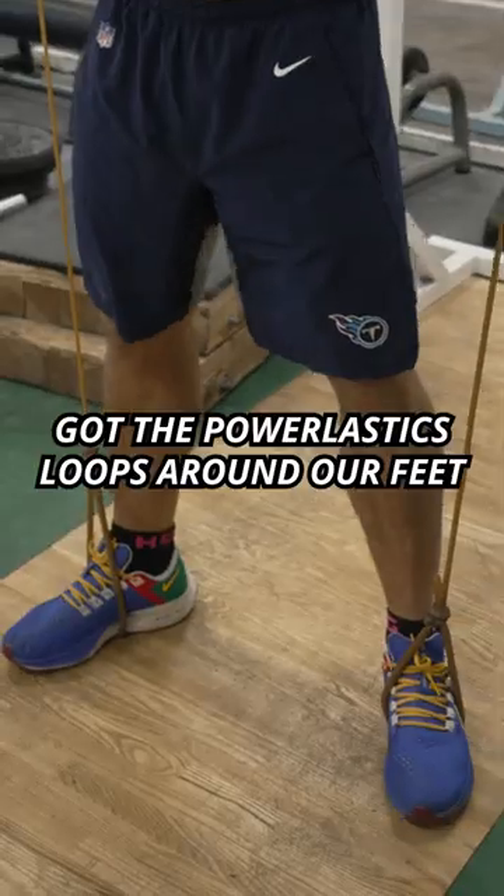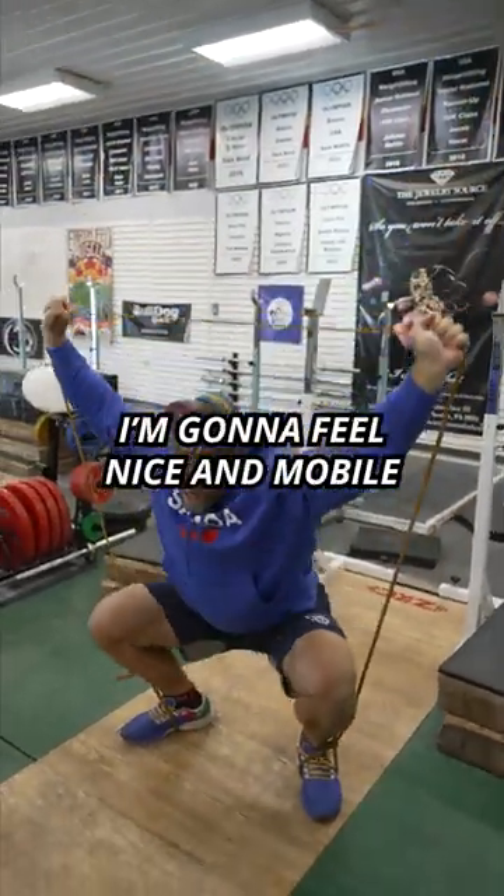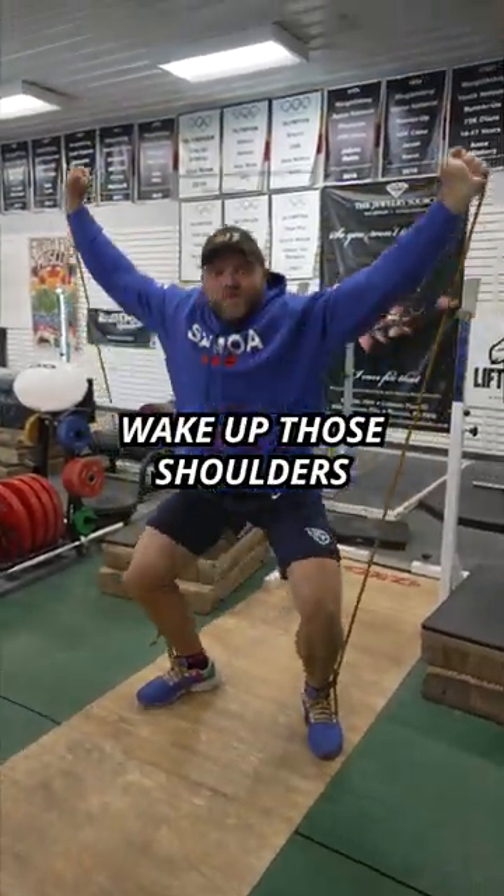Overhead squats — we're gonna be here. We got the power elastics loops around our feet. If I can get three sets of 10 here, I'm gonna feel nice and mobile. Wake up those shoulders and my hips.